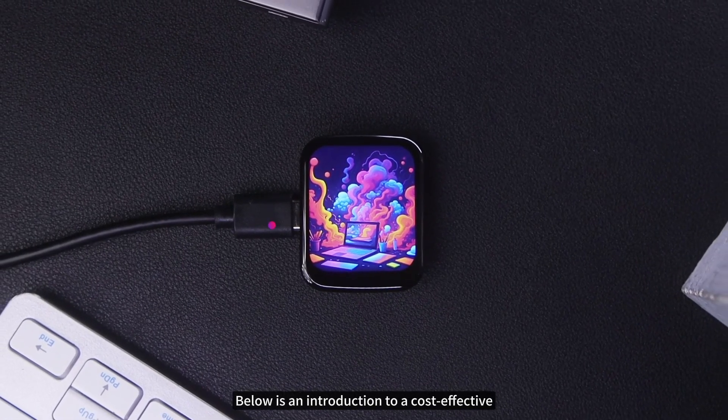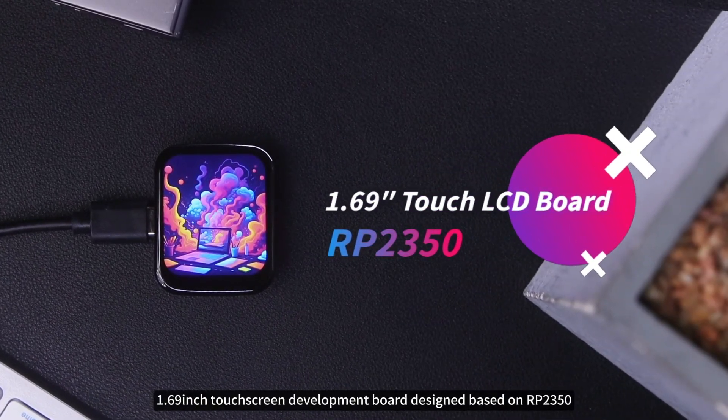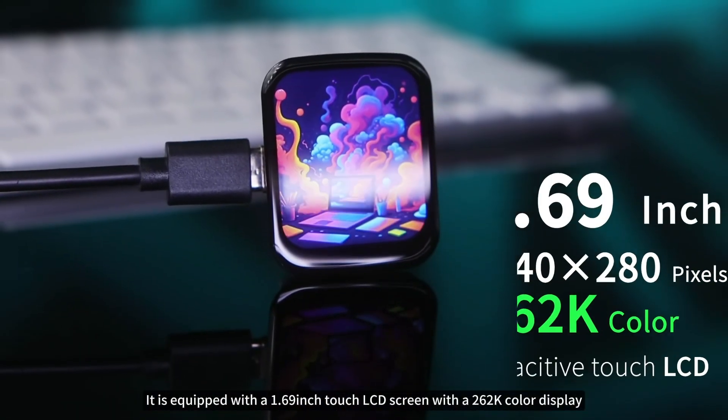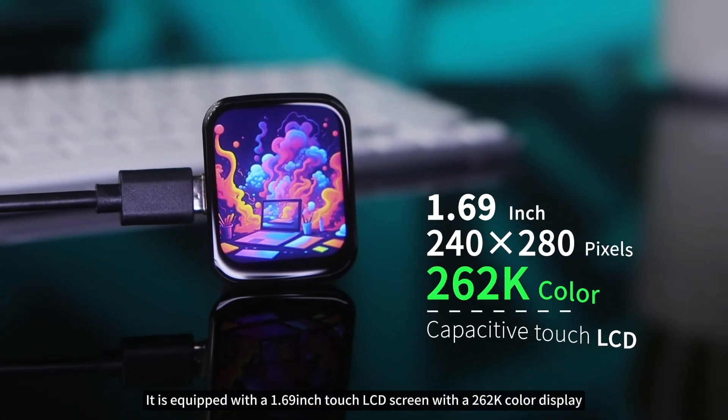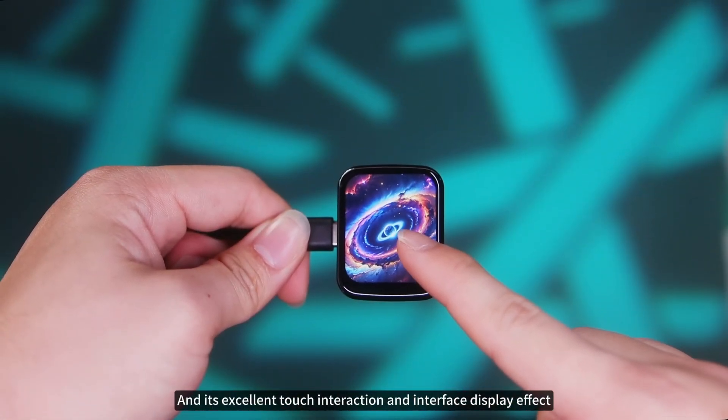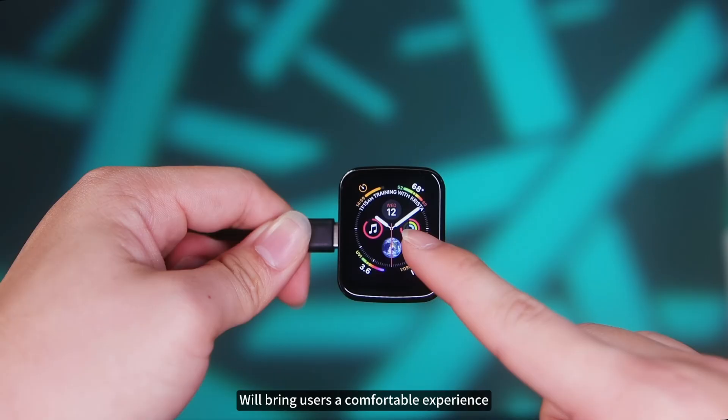This is an introduction to a cost-effective 1.69-inch touchscreen development board design based on RP2350. It is equipped with a 1.69-inch touch LCD screen with a 262K color display, and its excellent touch interaction and interface display effect will bring users a comfortable experience.